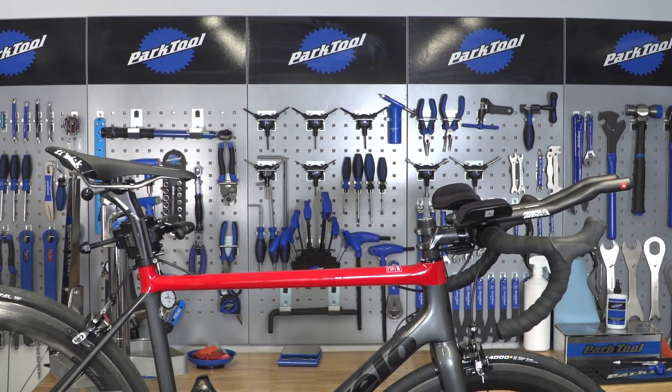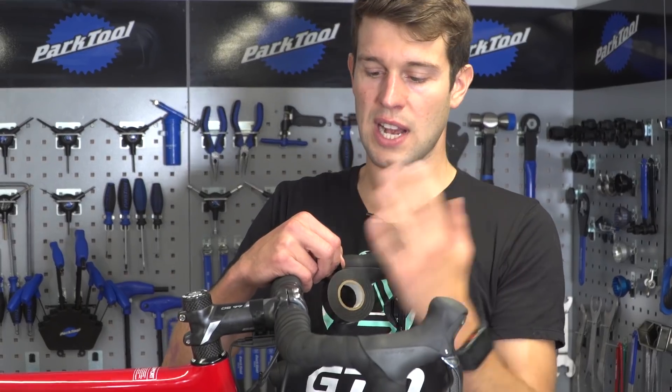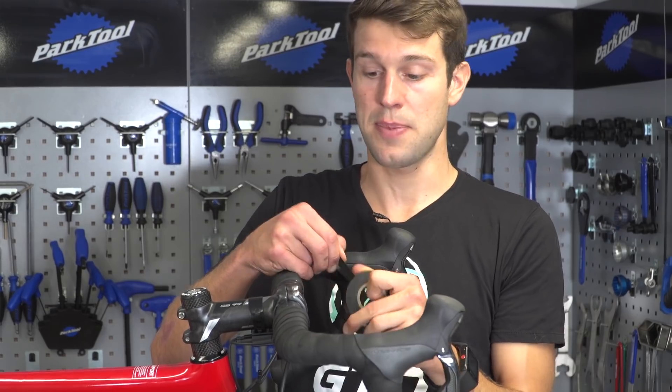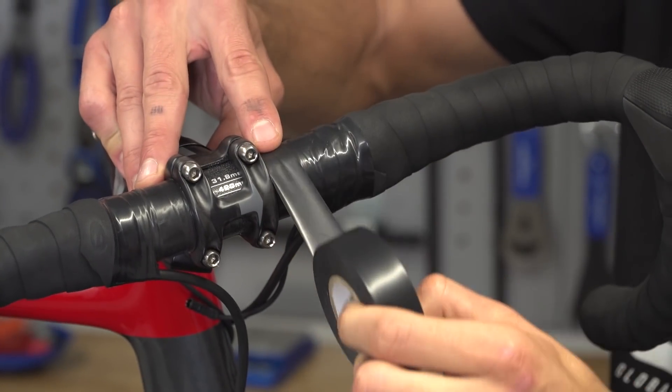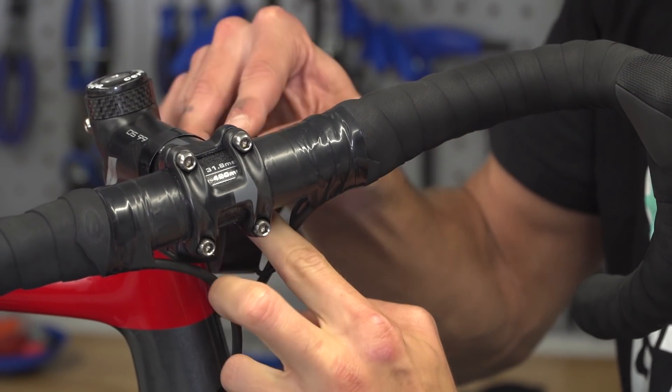It does all take a little bit of trial and error, so we advise you tweaking it and playing around with it yourself. Before you clip the aero bars on, a nice little tip is to add a bit of electrical tape around the handlebars so that you're protecting the bars and the surface.